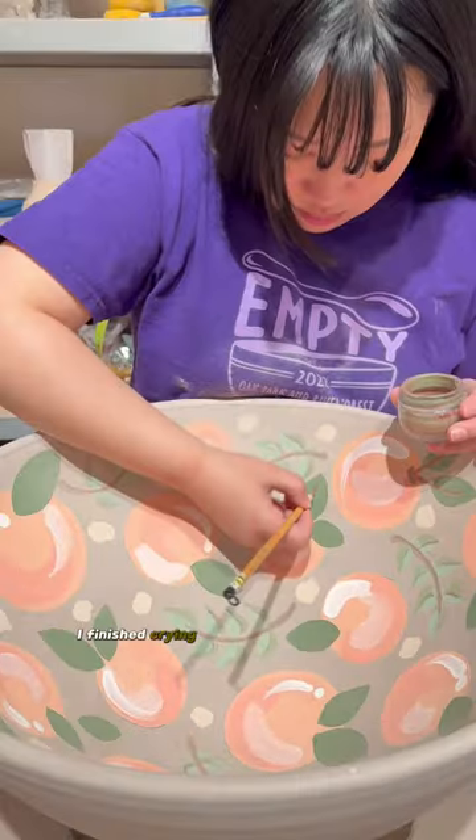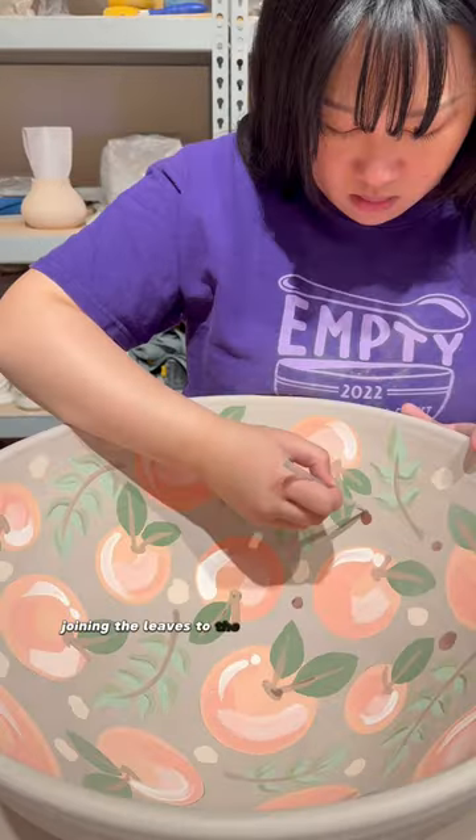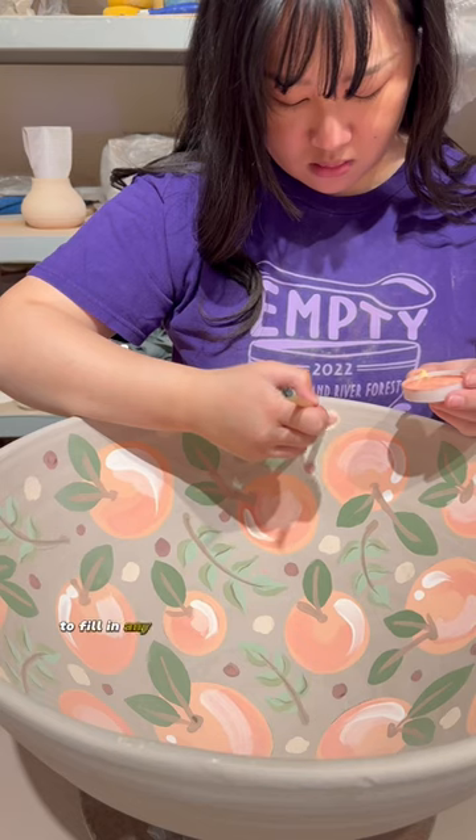A few days later, I finished crying and was able to come back to the studio to finish the bowl. All that was left were the stems joining the leaves to the oranges and the berries to fill in any spaces that felt too empty.